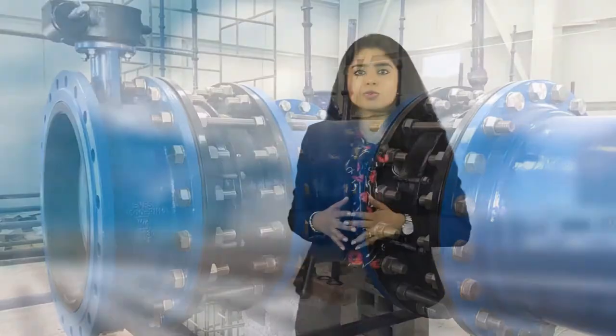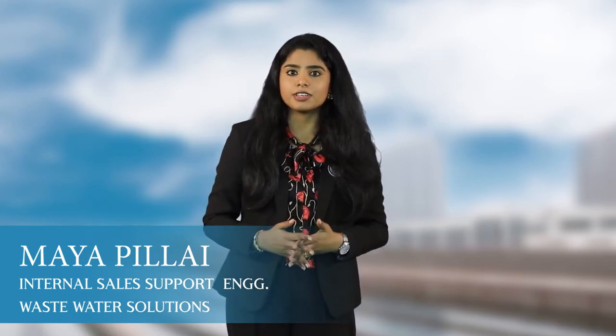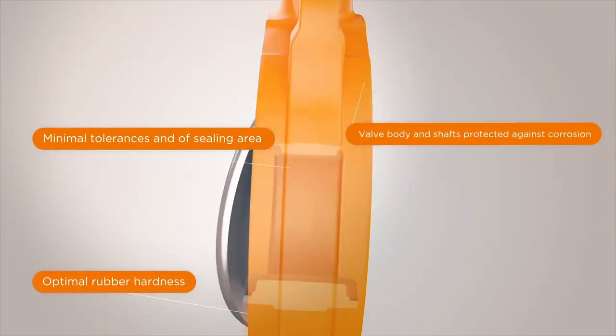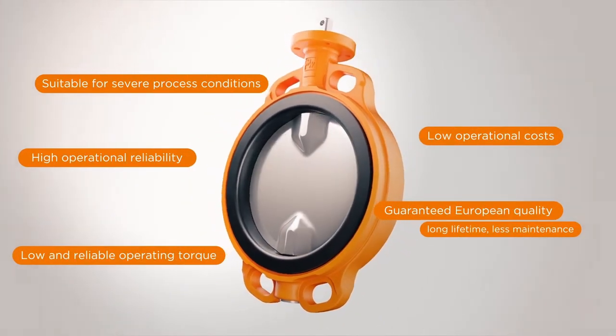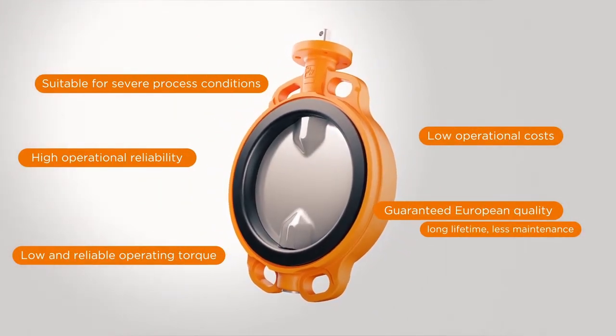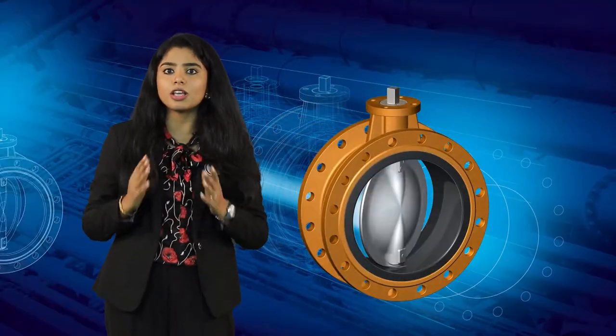A butterfly valve is very well known for its quarter turn rotational motion and very simple construction. These valves are used to stop, regulate and start the flow. A quarter turn — that is 90 degree rotation — takes the valve from fully open to closed position. In closed position, the disc blocks the valve bore, while in open position the disc is turned to allow flow.